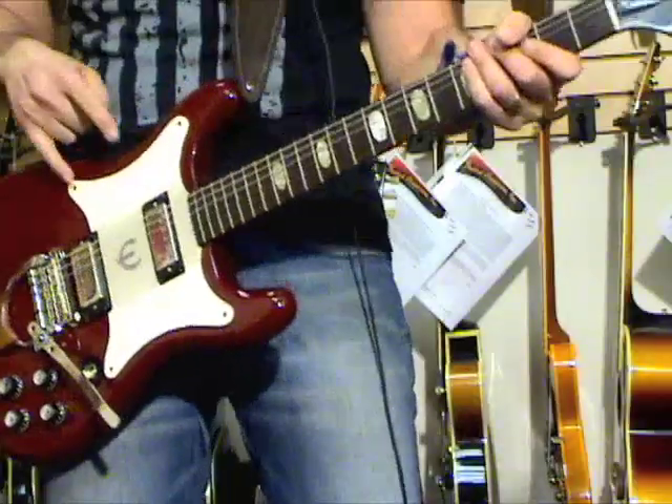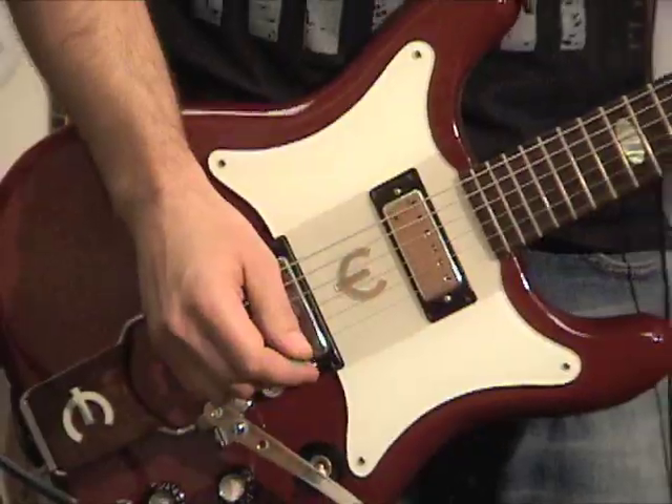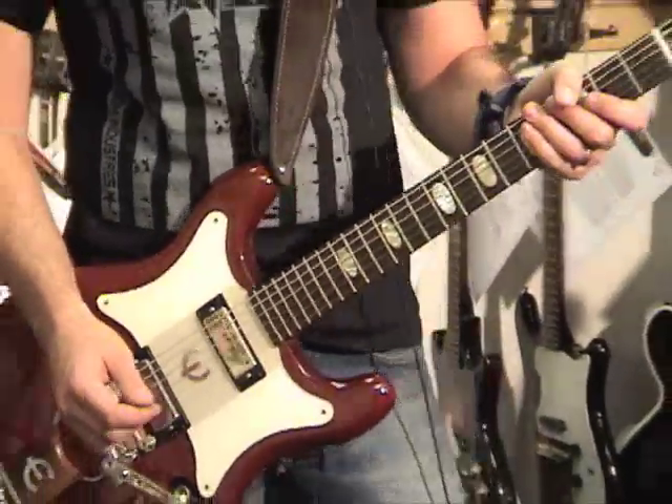This is a '63 Epiphone Crestwood Custom. Two mini humbuckers — they're really hot actually. They sound awesome. This is Epiphone's version of the SG Standard.